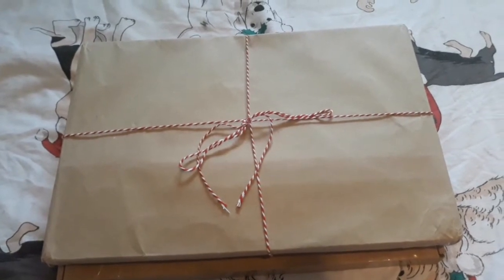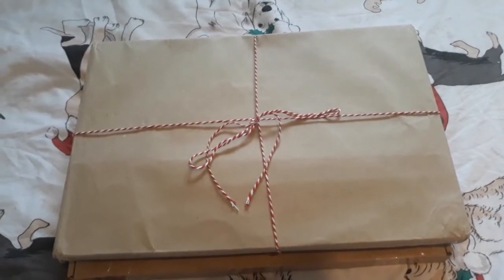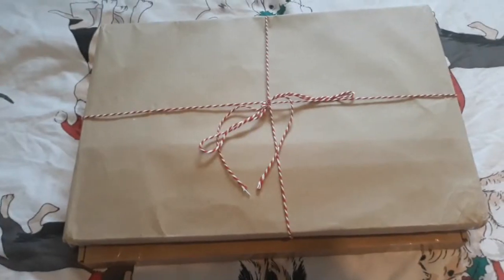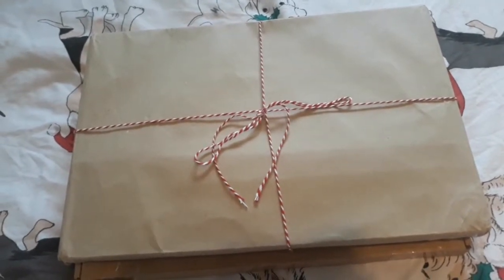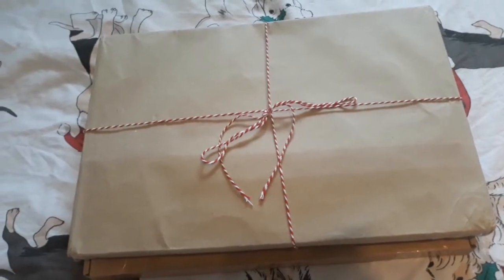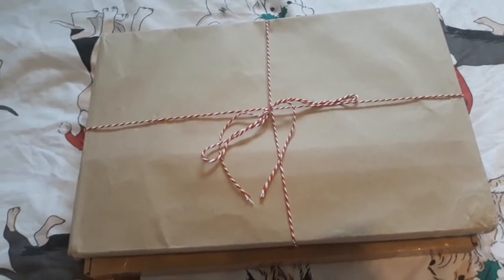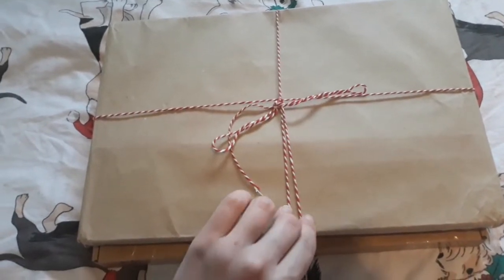Hello everyone, it's the dwarf hamster live here. I think I've got a cold coming so I sound sick, that's why. There aren't any hamsters awake to open it with me, so I'm just going to go ahead and open it. On the other hand, I do have my bird on my shoulder, so if you can hear squawking, that's why. I'm going to go ahead and get this open and come back to you.